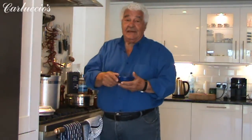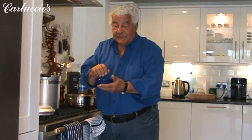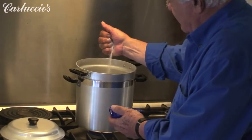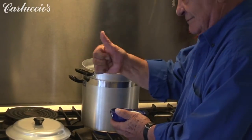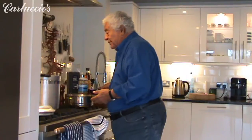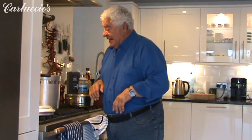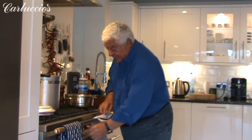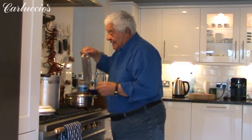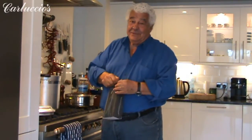The other very important thing is to add about 10 grams of salt per liter of water — I have my measure here. This enables you to put already some flavor in the pasta itself. And I will show you that while the pasta is cooking, with a bit more fire, I will do the sauce — so simple.